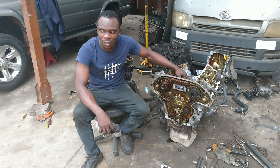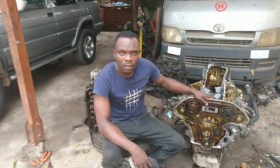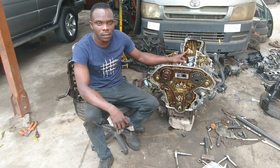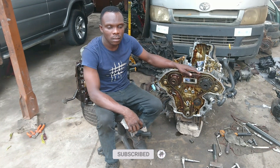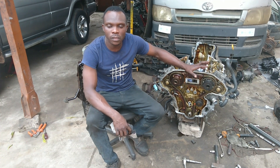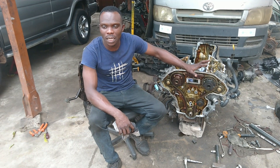Welcome to another Chain Calming episode. This tutorial is the same video I did about a year ago, covering the Pathfinder 2021, 1999, 2000, which is also related to the Frontier, Infinity, and Nissan Quest. All these cars are similar, so this video applies to them as well.